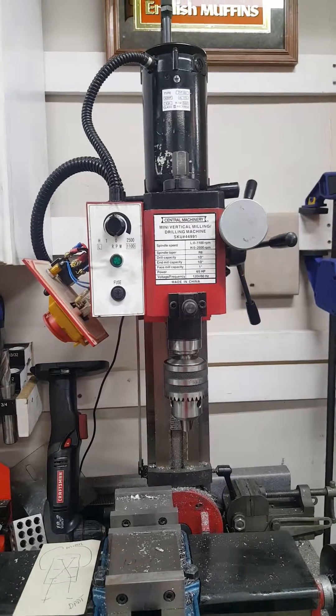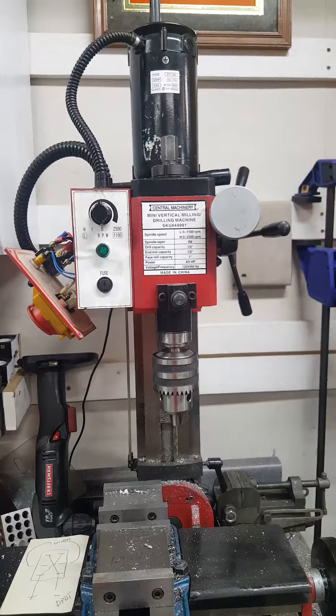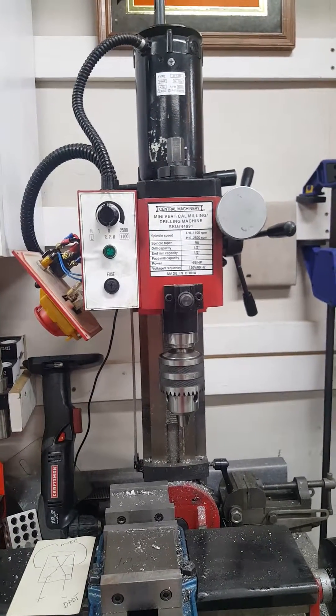So there's my modifications for my mini mill. This is my first YouTube video, so don't hit me too hard in the comments. All right, see ya!